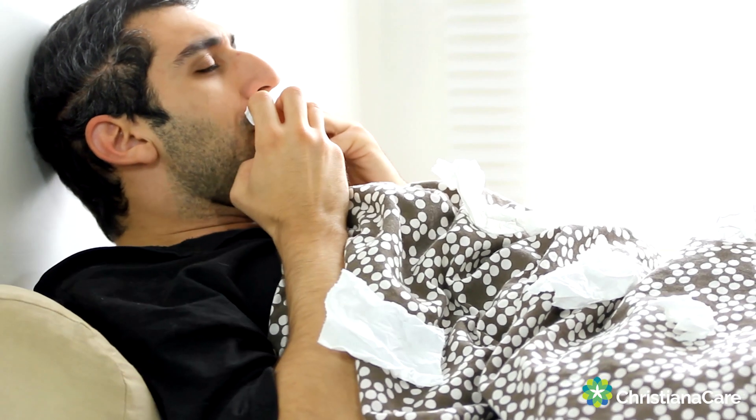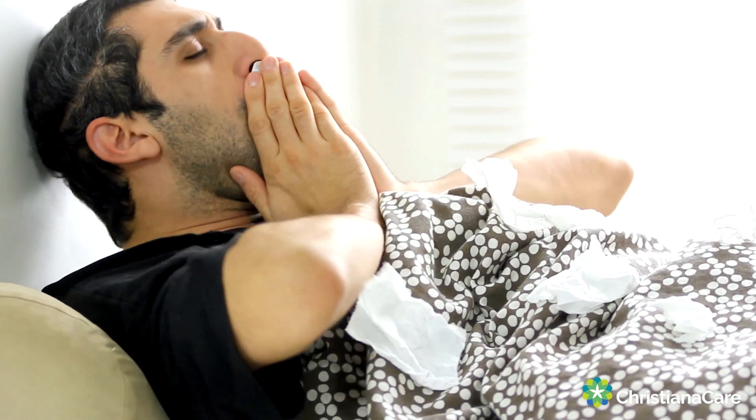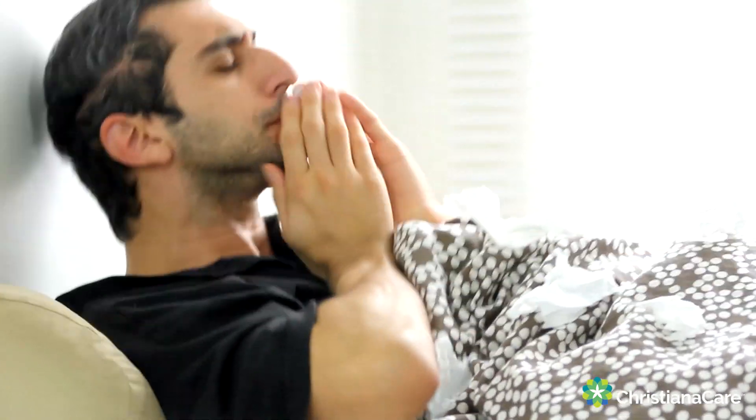Other than hand washing, being sure to cover your cough is also very, very important. Coughing into your elbow or coughing into a tissue will prevent those droplets from getting out into the public and potentially making somebody else sick.